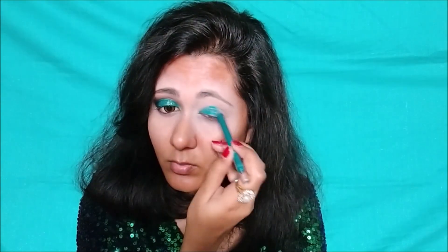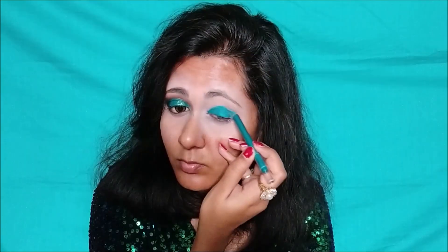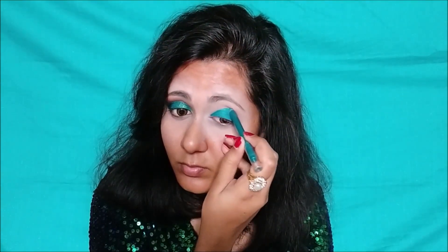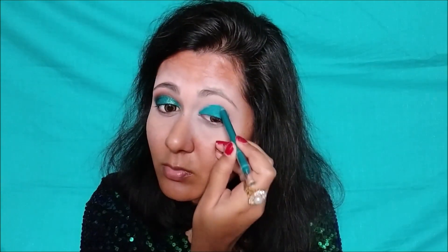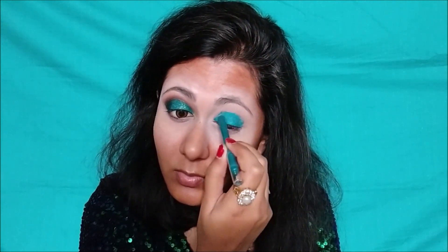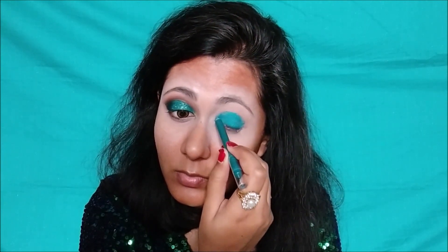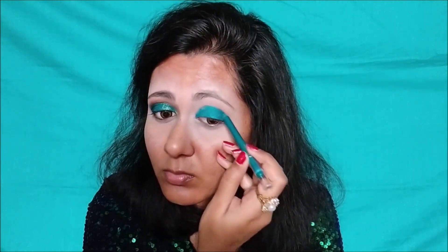I have done my eyebrow routine off camera — please follow your own eyebrow routine for this step. Now I am taking this Maybelline Lasting Drama gel pencil in the shade Silken Turquoise and putting it on my eyelid up to the crease line. You don't need to be perfect here. It's a waterproof pencil and it dries very quickly, so you need to be a bit quick to apply the color. If your eyelid is oily or you sweat a lot, this base will keep your eye makeup intact and it will not smudge.